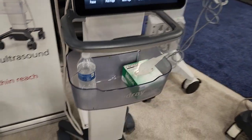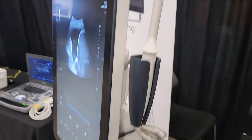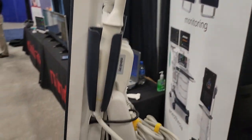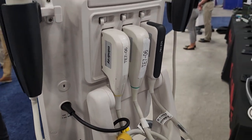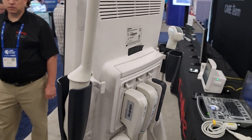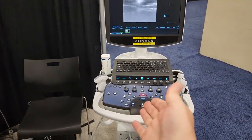When I talk about design choice, guys, it's all about sleek and intuitive design — nothing that's unnecessary. Looks like you've got three different probes that can connect on it. Beautiful machine. This is the one that caught my eye the most.